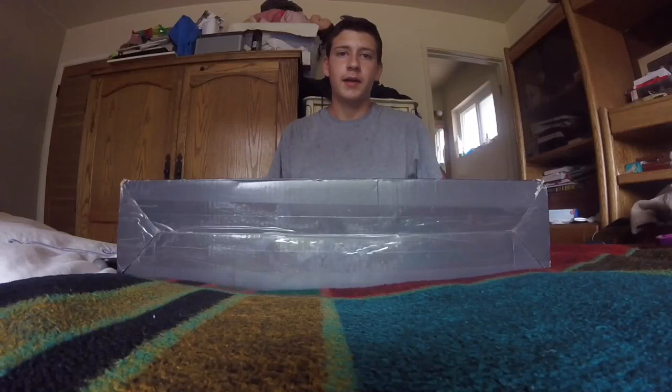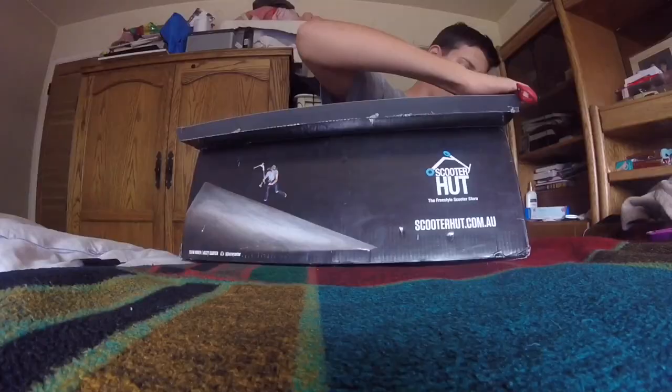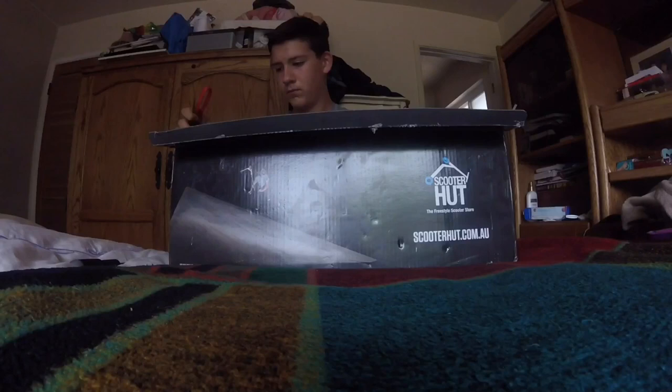Hi guys, this is Chevy and this is an unboxing of an Apex Screeder Deck. I'm going to Snapchat this, hold on. Now let's get into it.